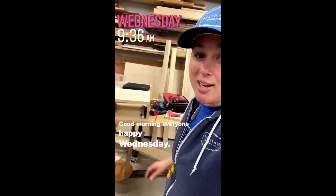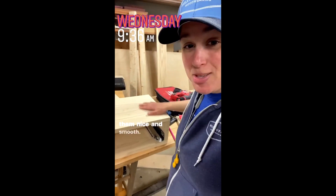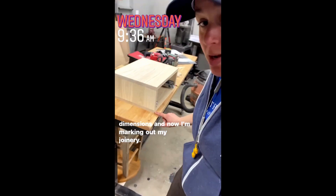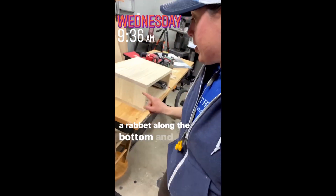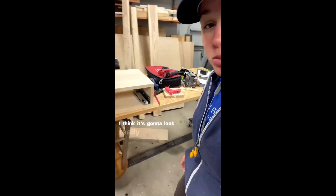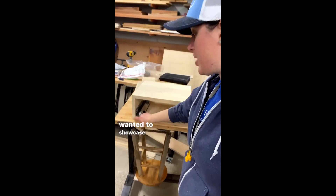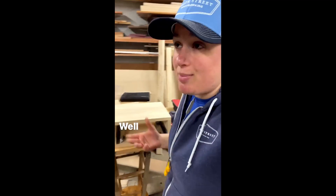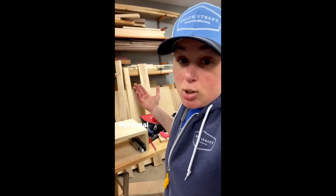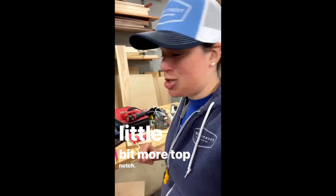Good morning everyone, happy Wednesday. I got all of the panels out of clamps, drum sanded them nice and smooth. I got them all cut to their final dimensions and now I'm marking out my joinery. I'm going to be doing a rabbet along the bottom and the top pieces, and the side will sit down into that and up into that one. I think it's going to look really nice and just classic style. We're going to have an inset drawer here, so I wanted to showcase a little bit nicer joinery — nicer in my opinion.